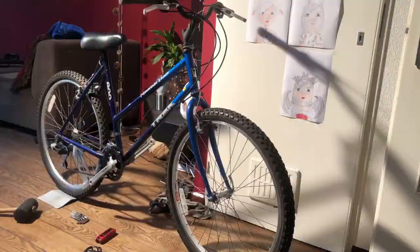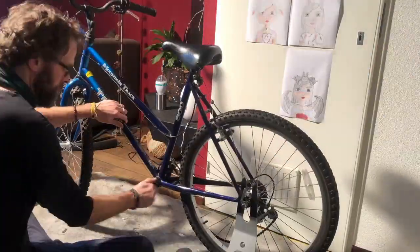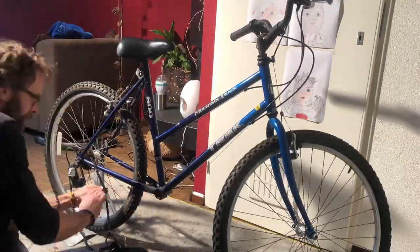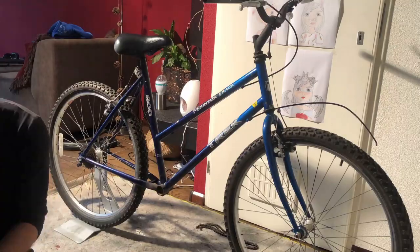This Trek 800 was 50 euros, was 30 years old, and had been left out in the rain. It worked, but could definitely do with a good clean and some new cables. The bike has a steel frame with quite a bit of rust, but in too good a shape to be spray painted.